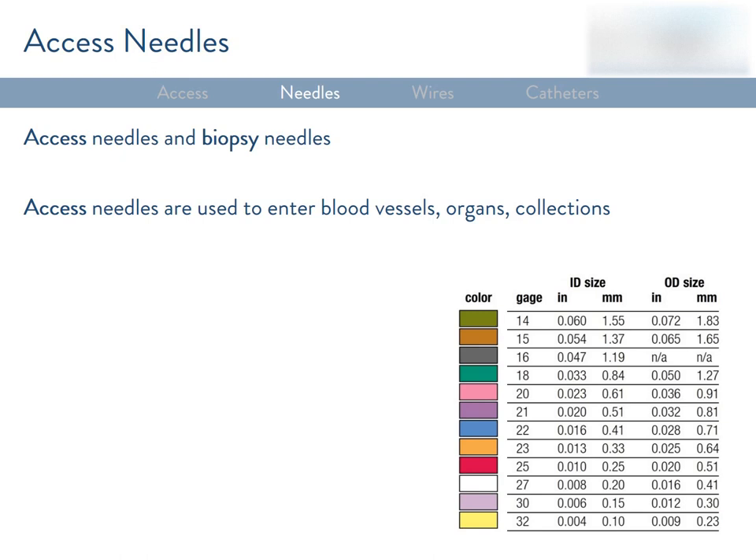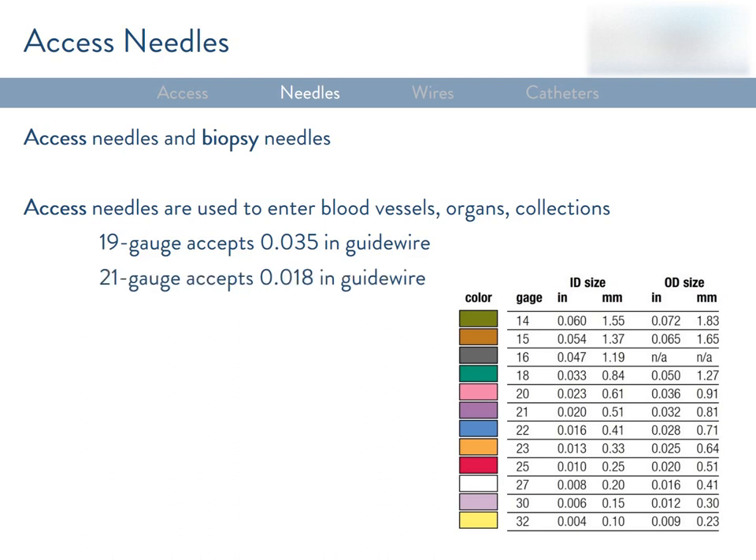Two common size pairings to know: a 19 gauge needle accepts a 0.035 guide wire, meaning 0.035 inches in diameter, and a 21 gauge needle accepts an 0.018 guide wire. You may have noticed that the larger the gauge, the smaller the needle. Conveniently, needles often have color-coded back ends, and you'll probably recognize the calibers your department uses based on the color.